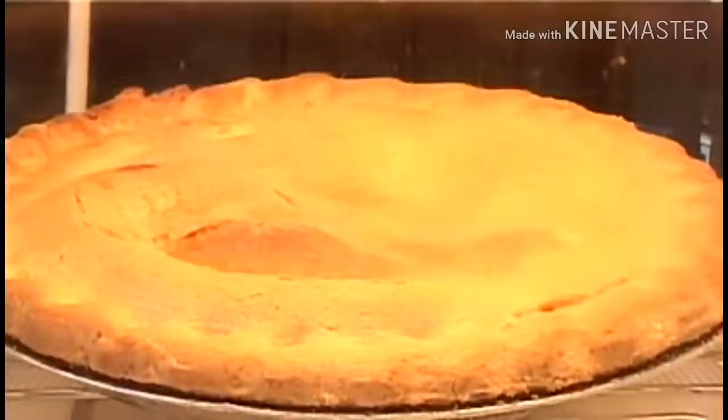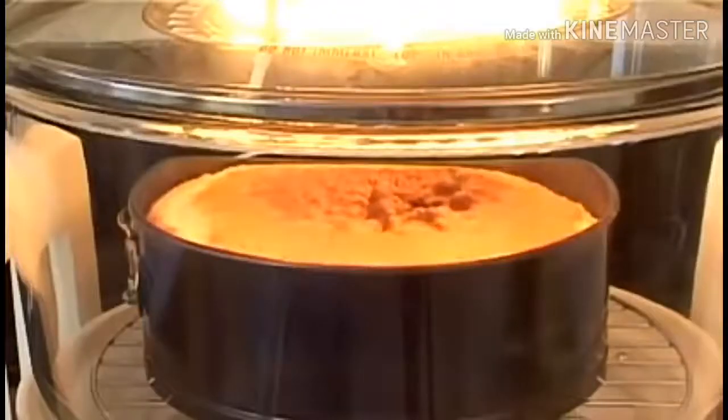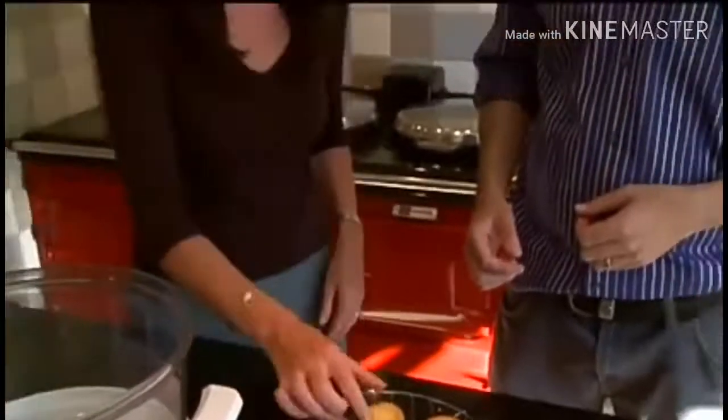Your baking is a dream, with perfect pastries and superb sponges. And when it comes to cookies, the halogen oven really takes the biscuit.